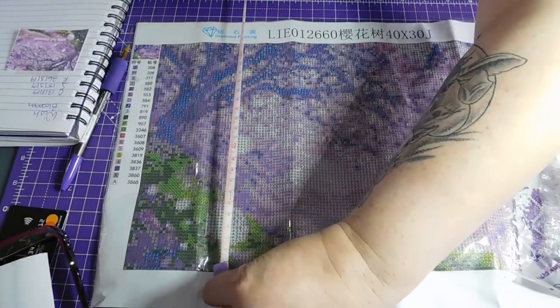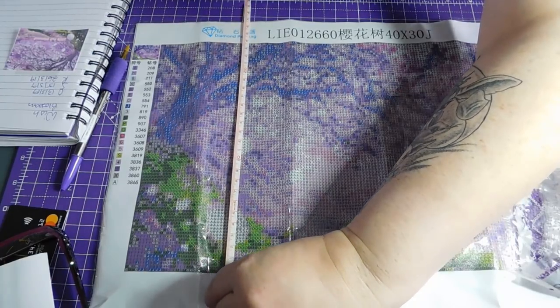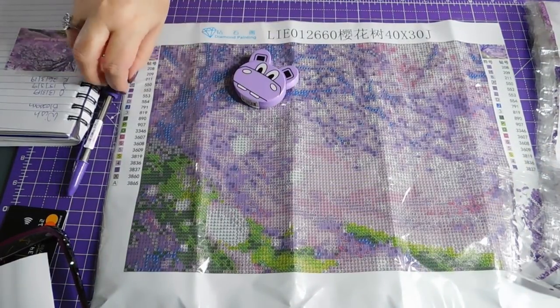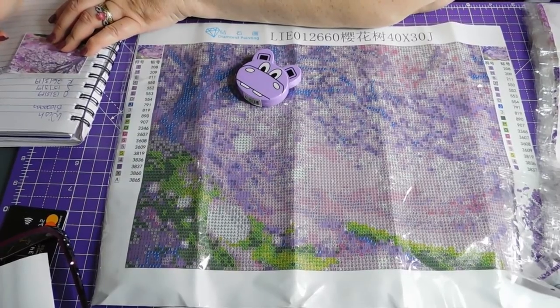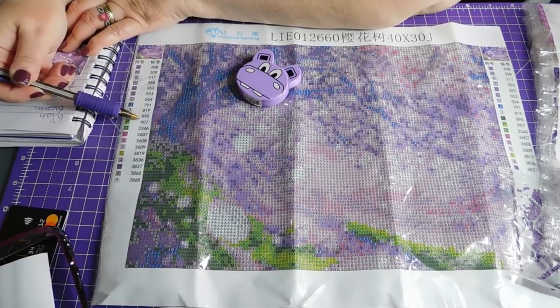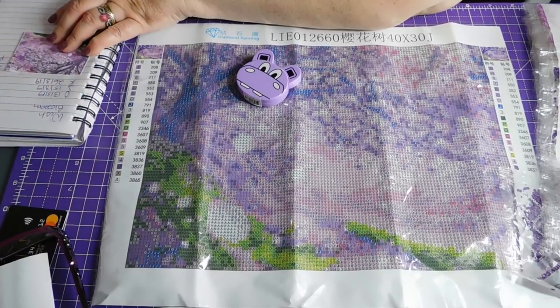Canvas size I guess — it's 33 by 23 cm picture size. It's got 20 colours.